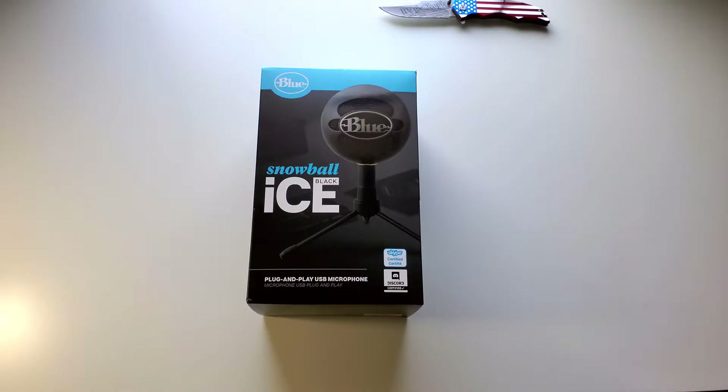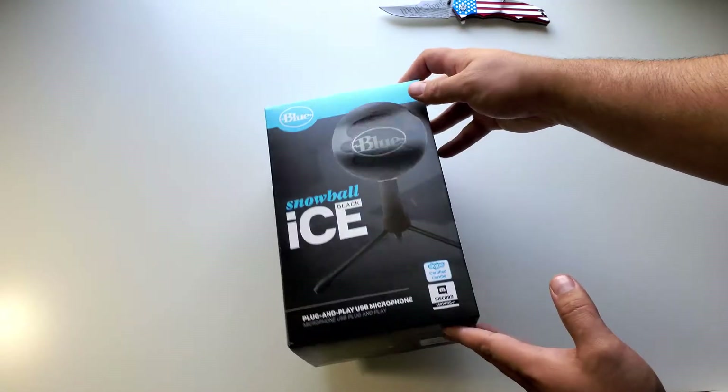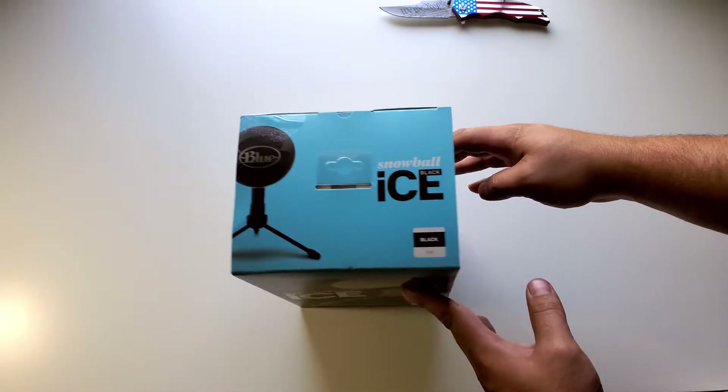What's up guys, today I'm unboxing the Blue Snowball Ice Plug-n-Play USB Microphone. It's a black edition.